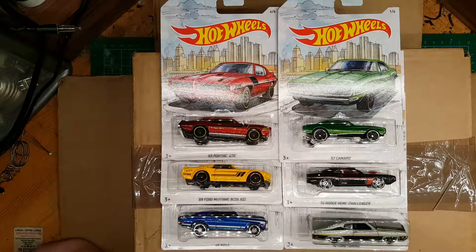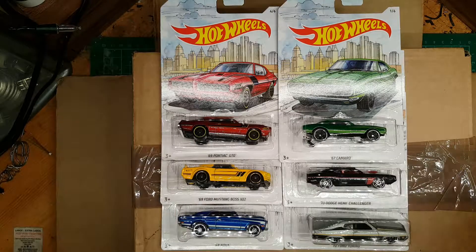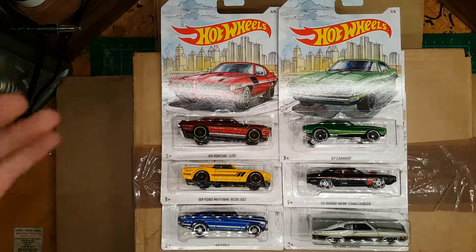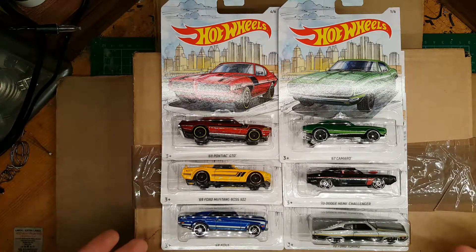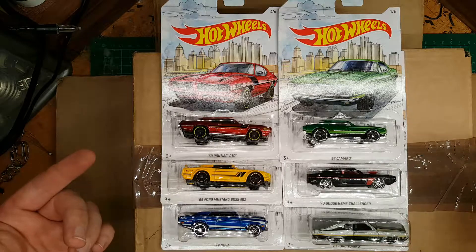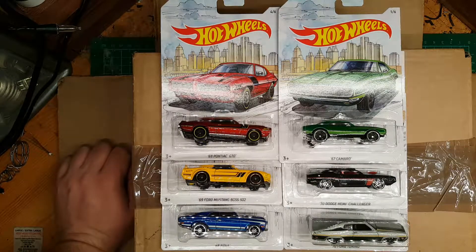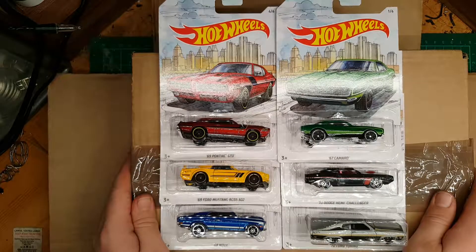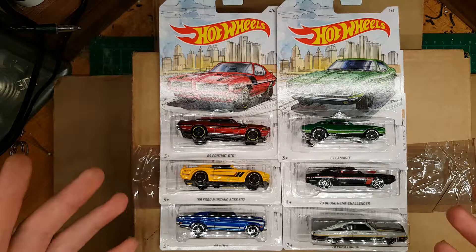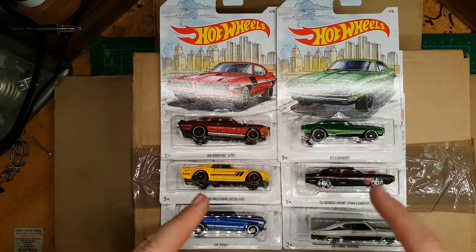I'm going to put this up on the wall as soon as possible because it's going to look awesome. Let me know what you think of the video and the lights — I want to know. I'll try to sort out this glare problem. Let me know which of these is your favourite car, and have you seen this set yet? Apparently it's already out at Walmart. To all the American people — have you seen it? To all the British, UK, and European people without Walmart, I pity you. Please leave a like if you enjoyed, subscribe for more Hot Wheels content, and I'll see you in another video.